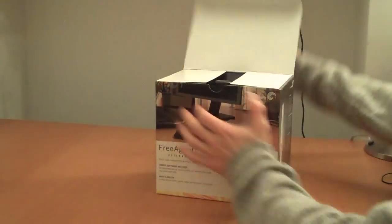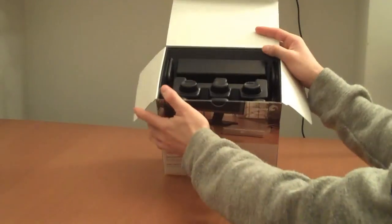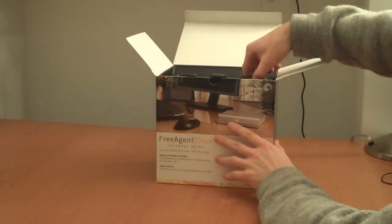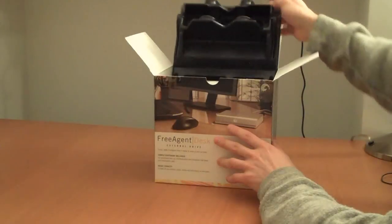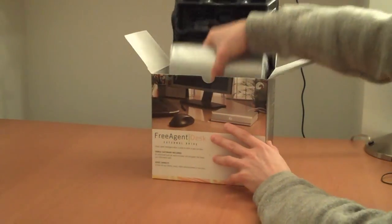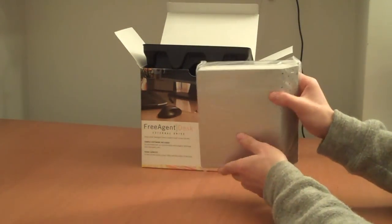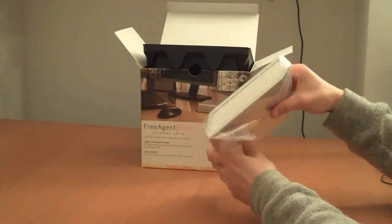Opening it up, this is normal hard drive packaging — it's a soft plastic used whenever a hard drive is shipped. Here's the device in silver and pretty snappy white.